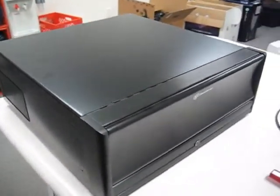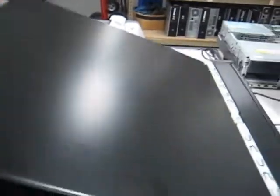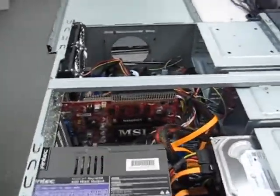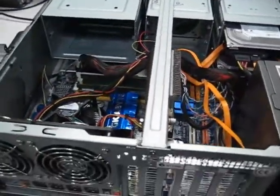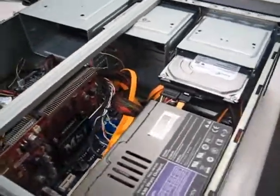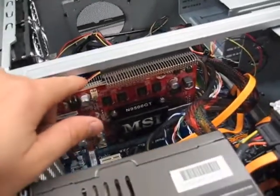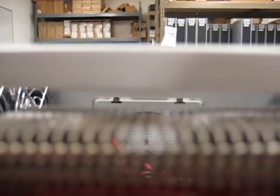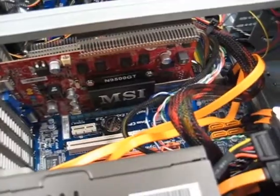Okay, so here's our case. I already have all my components installed in it, and I just wanted to point out a couple of things you really want to make sure on these media center machines. The biggest thing is airflow. Because this machine is going to be in my living room, I needed it to be quiet, so I opted for this MSI NVIDIA 9500 GT, and the awesome thing about it is it's completely fanless — there's just a huge heat sink on the back. Make sure you have clearance; I came really close, but it's okay for what I need.